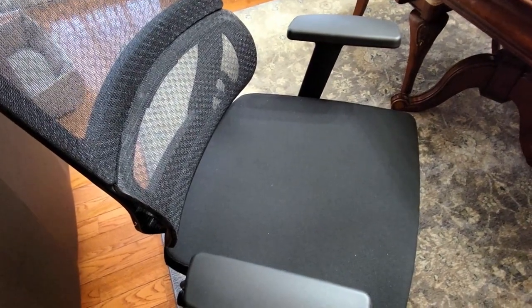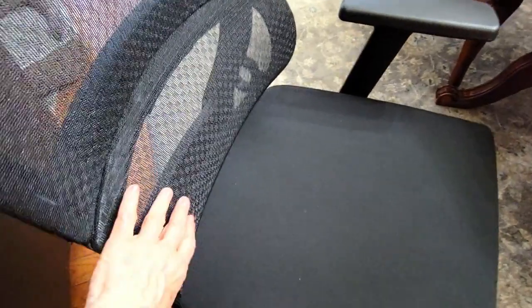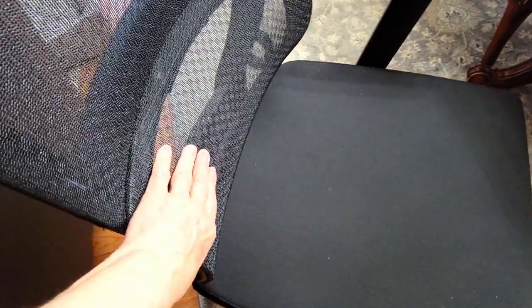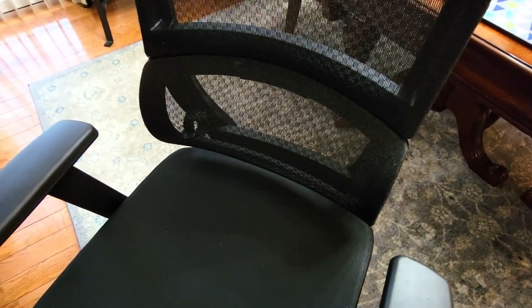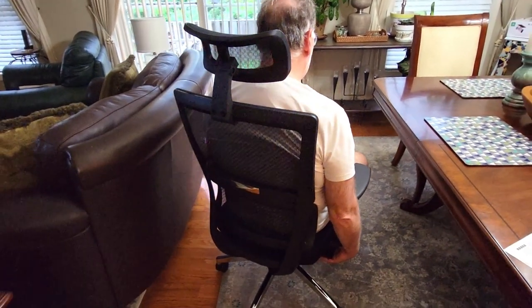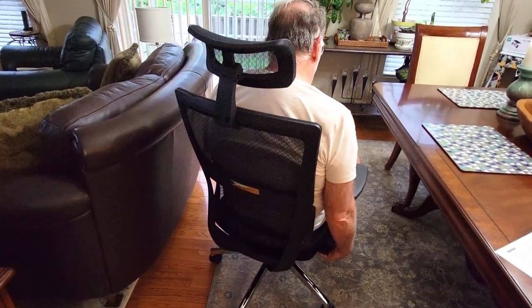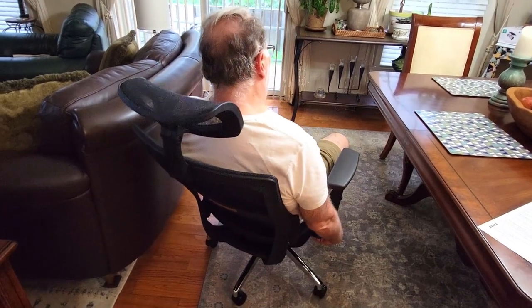When you sit in it, you're getting a natural alignment and adjustment of your spine. Even though I make sure I get up and walk around every half hour or so, the time I am sitting I really appreciate this support. You also have the natural breathability of the fabric so you won't sweat, especially in the summer months. Of course it reclines — I'm going to show you how far back the chair tilts. There you go — you can see how comfortable that is.